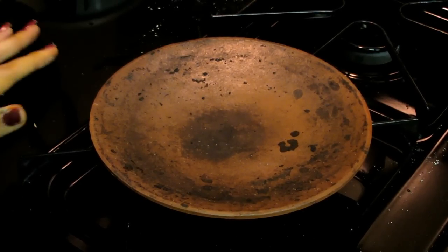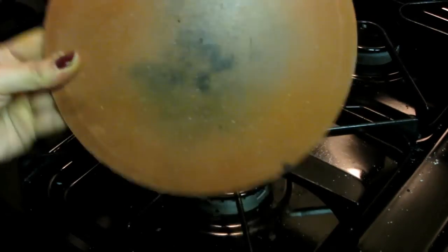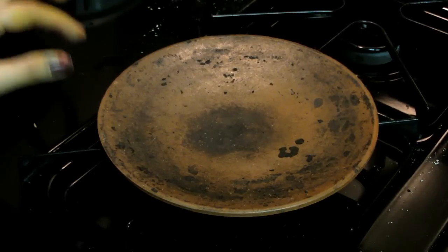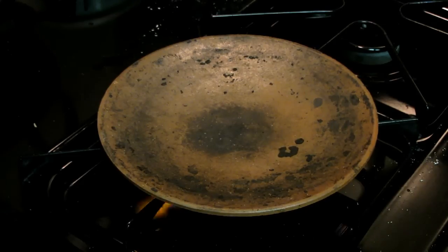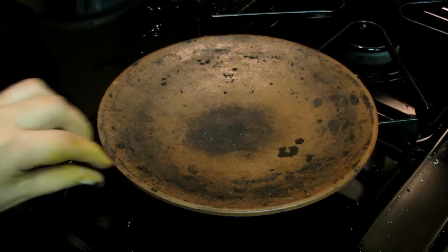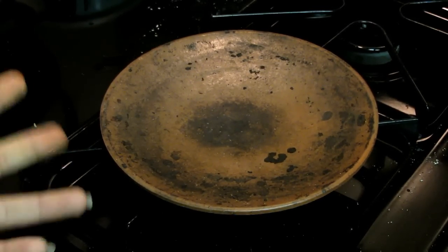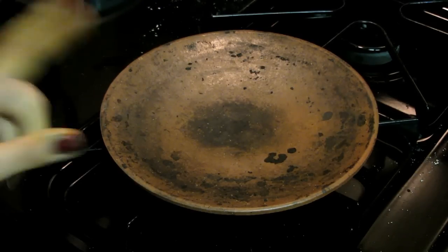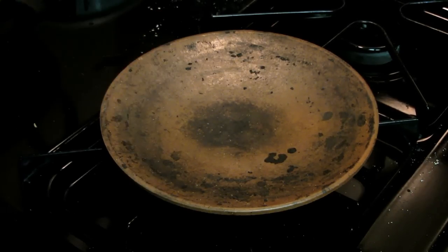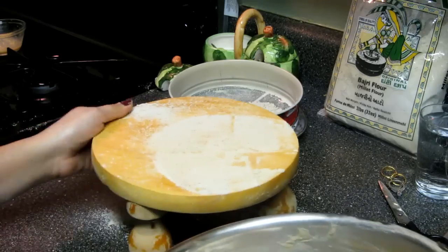Before I roll my rotla, let me show you my clay pan. I brought this from India. You might find one in an Indian grocery store but it will be costly. These rotlas taste so perfect when made on a clay pan, but you can also use a regular pan. I have my stove on and we have to let the pan get very hot — when we drop our rotla on it, it should be really hot.